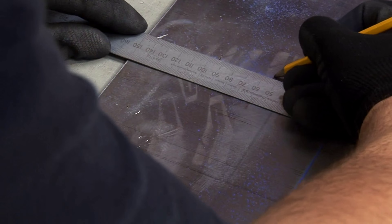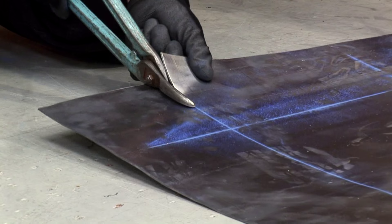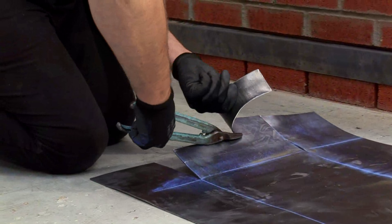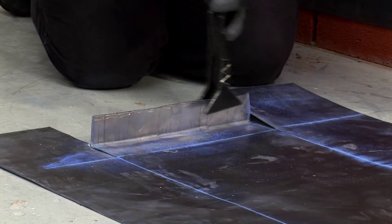Mark 55mm down for the end of the step and 40mm for the splash lap, and start cutting. Using seaming pliers, turn up the splash lap and turn down to form the step.